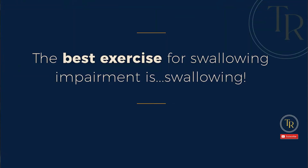Before we get into some specific exercises, I first want to mention that the best exercise for swallowing impairment is swallowing. Just like with anything else in life, the best way to see improvements is to practice what it is that you want to improve. Golfers practice golf. Pianists practice piano. The same goes for swallowing.